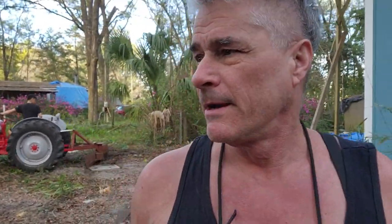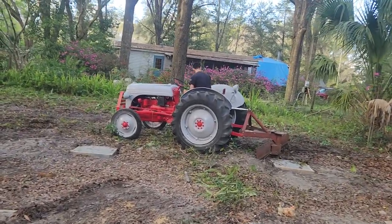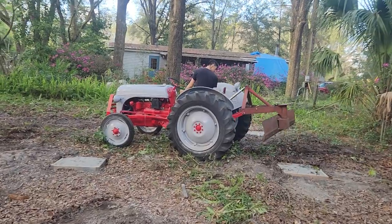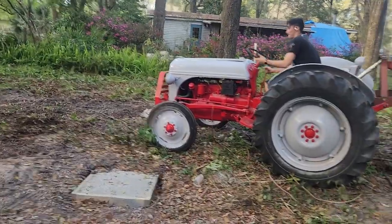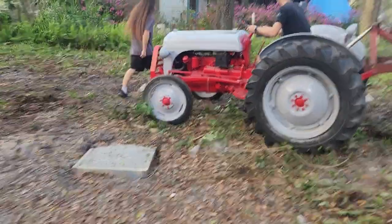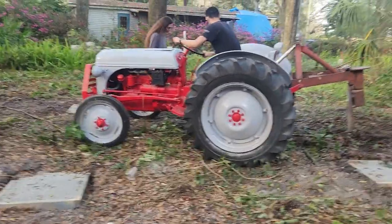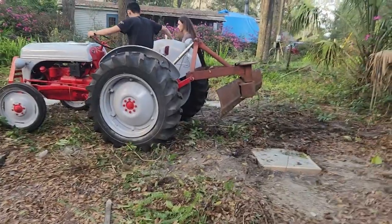We called up our container supplier and we're still waiting to hear back to find out when they can have a delivery. If you haven't been watching and you're new to the channel, this is a 1947 Ford 8N. My son worked on it — we had to rebuild the engine — and these guys are just learning how to do this.